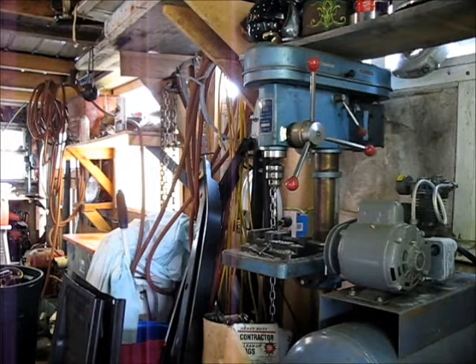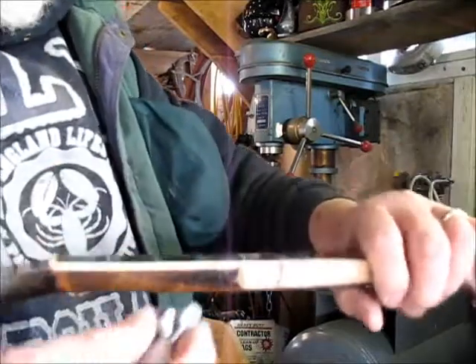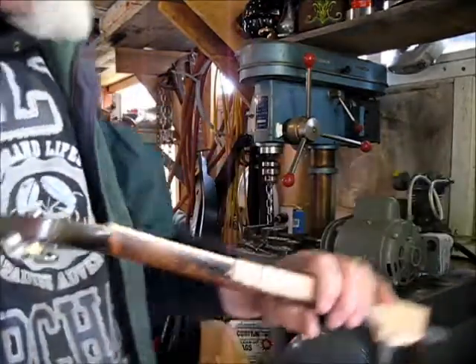I'm going to drill this peg out. This fifth string peg is going to go right here and I'm going to need a hole drilled right there that it will fit into.